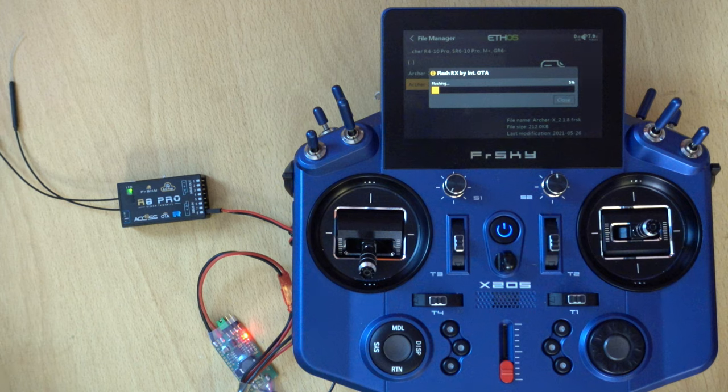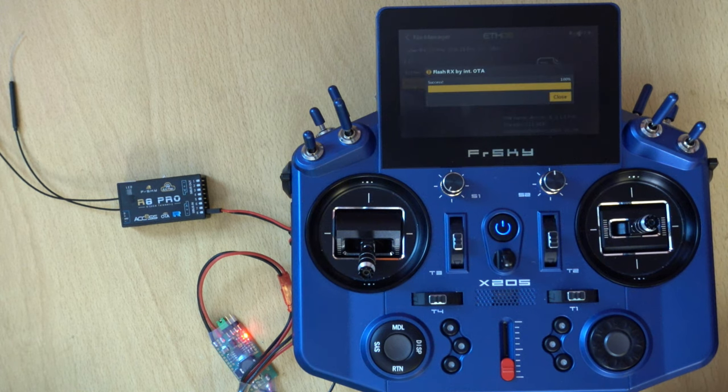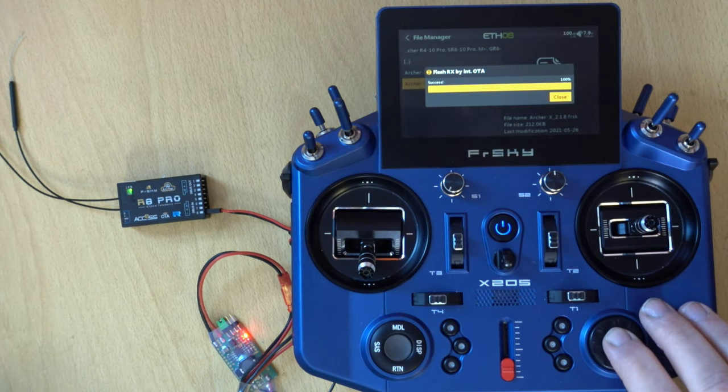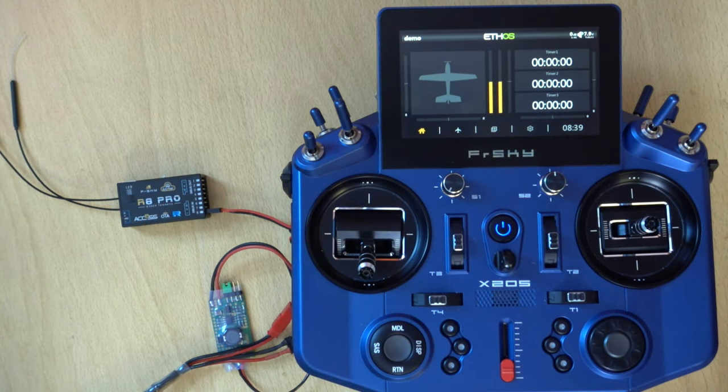That's all there is to the over-the-air update. The beauty of this is you can do it even if the receiver is buried in the model — all you need to do is plug it in and give it power, and after that it does everything for you. That's one of the reasons I really like ACCESS — it just makes stuff like this a lot more simple. The flash is now complete. Click close, back out, and that's it. Unplug the receiver, stick it in the model, fly it.